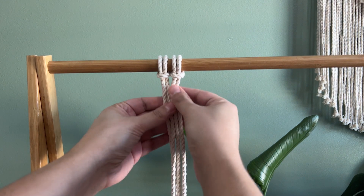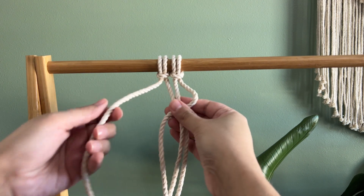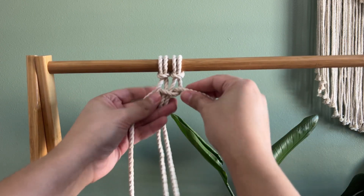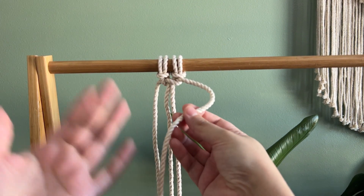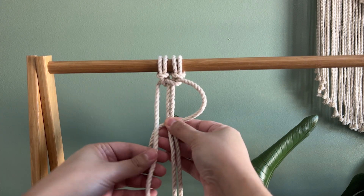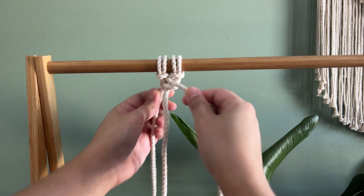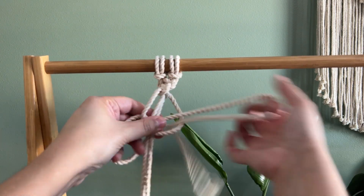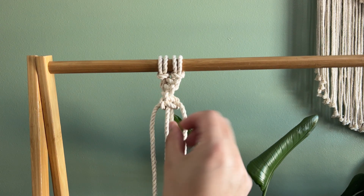The next knot is called the spiral knot. It's similar to the square knot — you do essentially the same thing. Right goes over the middle two, the left one goes over the right, back, and through this loop. Instead of doing the same thing on the other side, you continue doing the same thing you just did. Keep using the right, go over those two, and you'll see it starting to spiral.